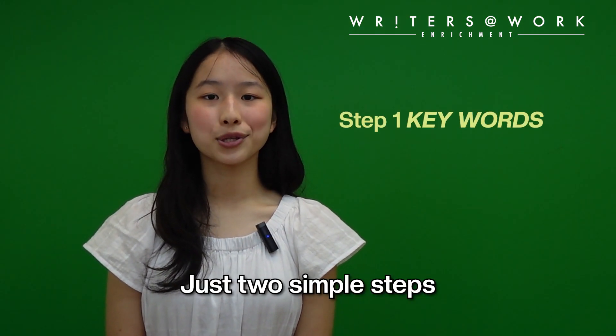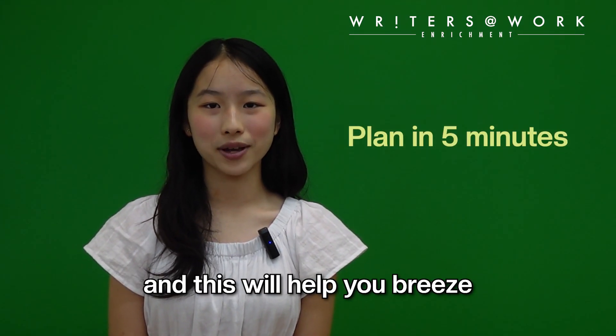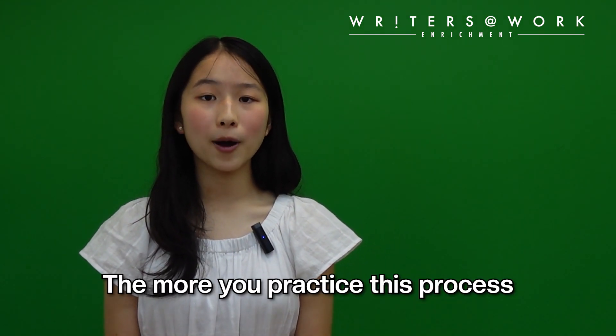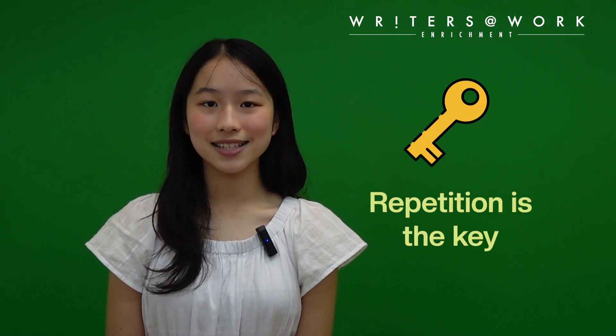That's it. Just two simple steps. Do your planning within five minutes and this will help you breeze through your composition writing later on. The more you practice this process, the faster it gets. Repetition is key.